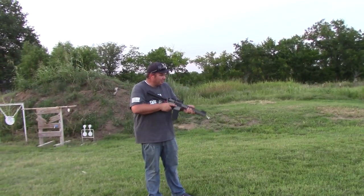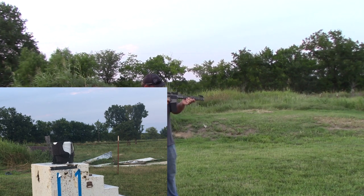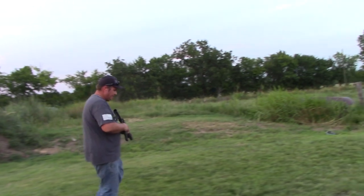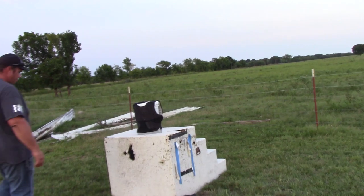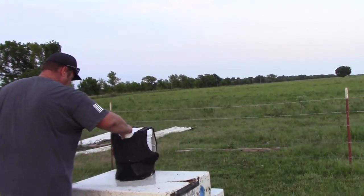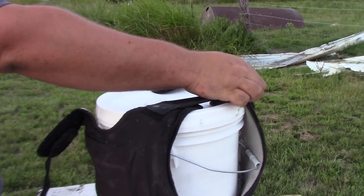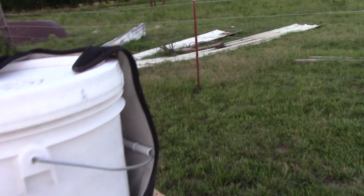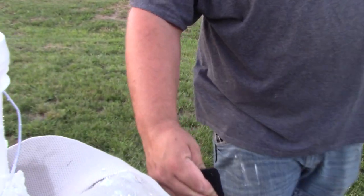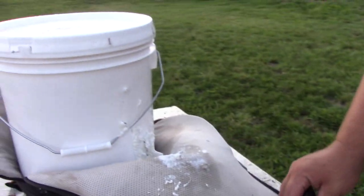We'll go ahead and shoot it with the .300 Blackout - now some .300 Blackout out of an AR pistol. Definitely hit it. Well, I believe we killed our good buddy here. Let's see what we got in the back - definitely split it open with the .300. That's interesting.